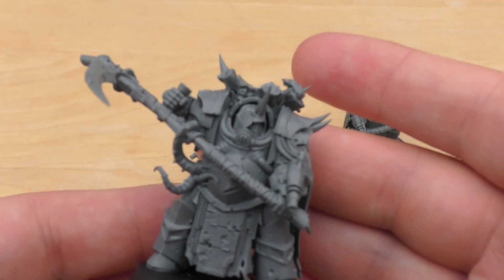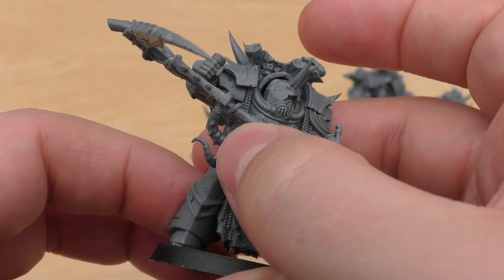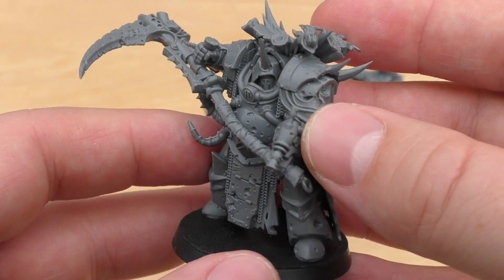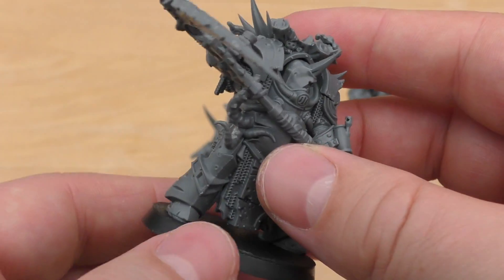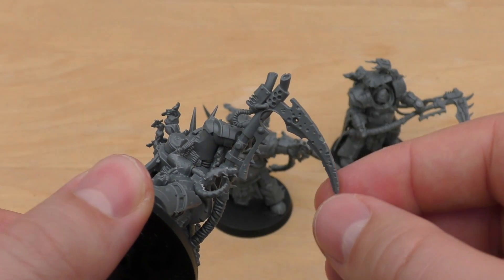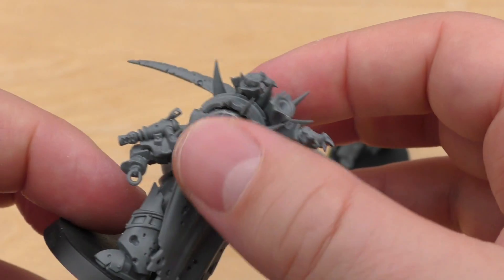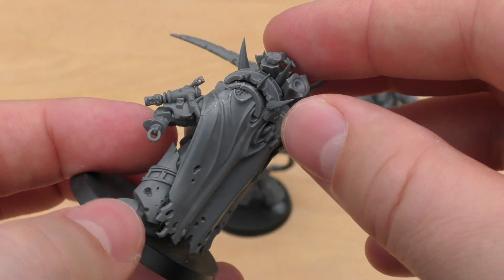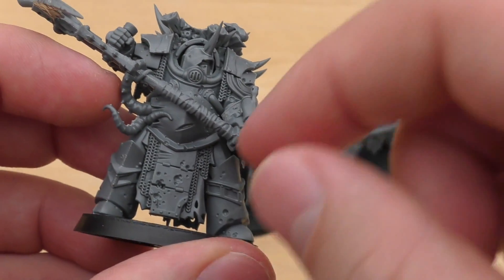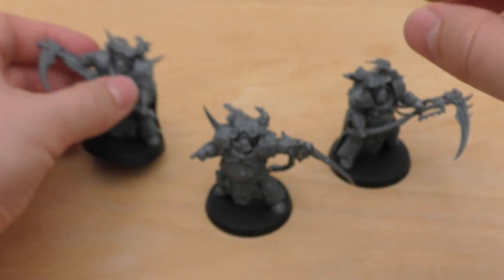Then this guy is a standard Death Shroud Terminator with his scythe raised up quite high, with a tentacle arm helping him with the swing — that's his Plaguespert Gauntlet. He's got a lovely horn coming out of his hood. Lots of detail on the scythes; each scythe is completely unique, all slightly different. Got some chain mail hanging off there, another sort of cloak, and some flies coming out of the top. A nice front plate with some chain mail and pieces of armour at the front.